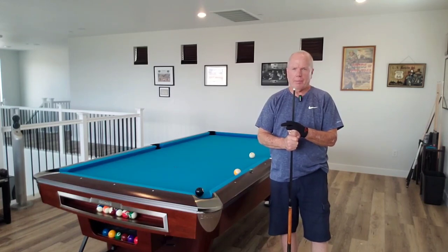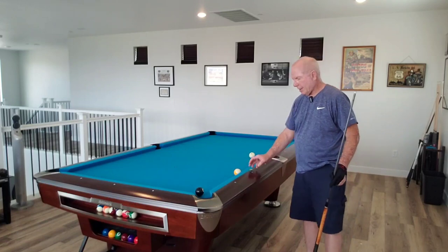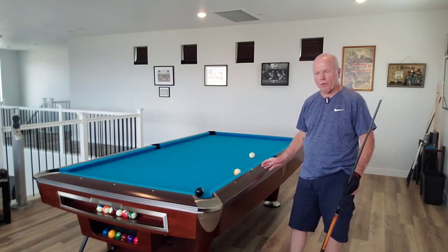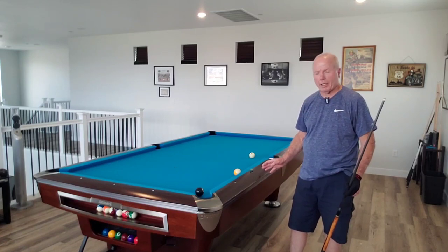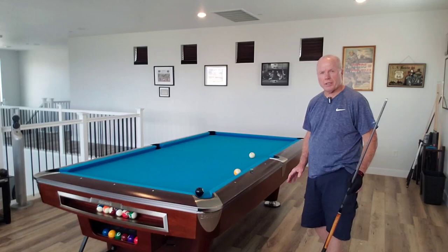Hello, cool players, and welcome back to Marguy Billiards. In today's video, we're going to look at a shot that comes up fairly often. This video is more for the learning player, inexperienced player, who may not know what to do in this particular situation.